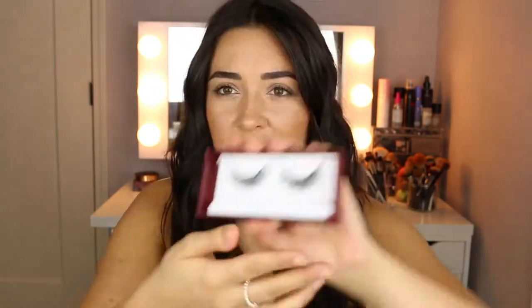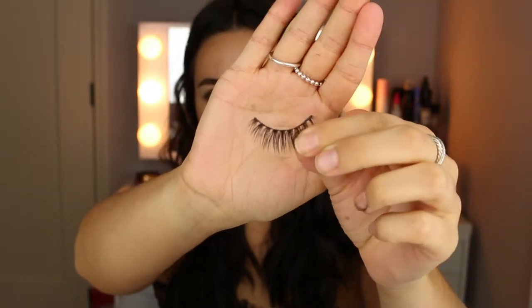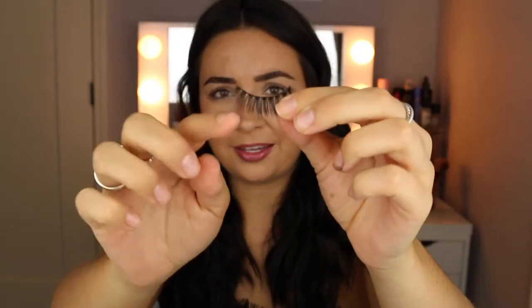This lash is in the style 'Lush.' I wanted to grab a lash I haven't worn before so you can see how I size them and everything like that. See how they have that just perfect curve already to them? And they're not as flimsy as the cheaper ones, so when you put them on they actually just fit on your eyes, which is just the best.